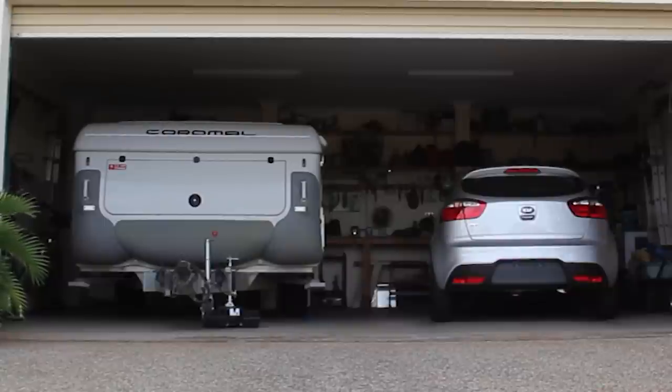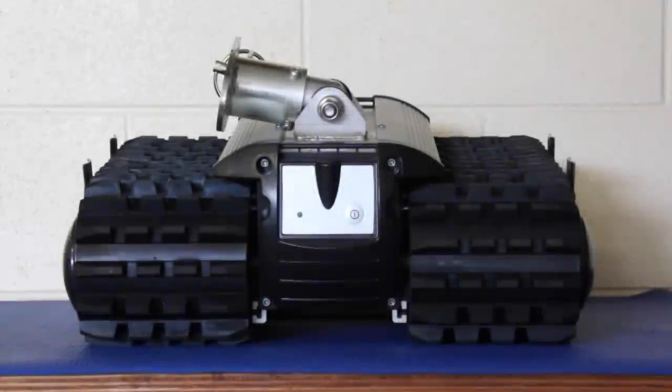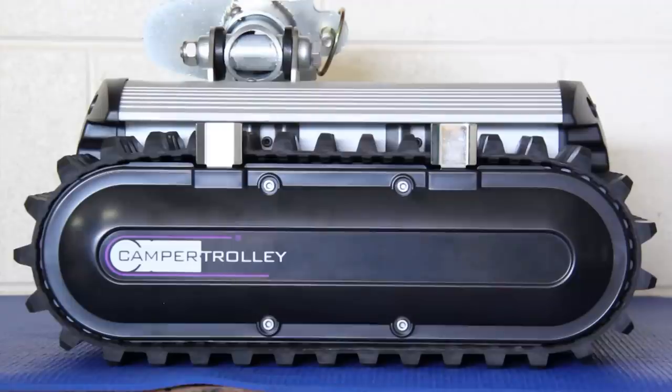All tucked away, stored safely, ready for the next camping trip. With the camper trolley sitting on a bench, we can take a closer look at some of its features.